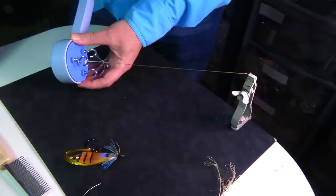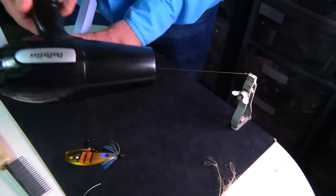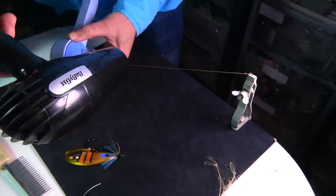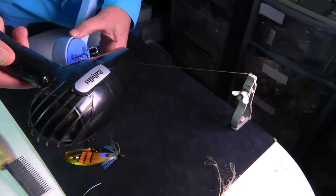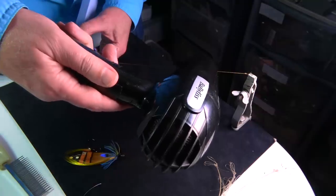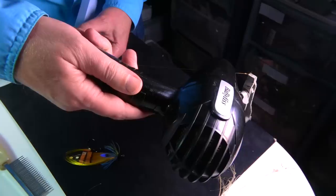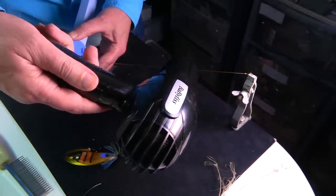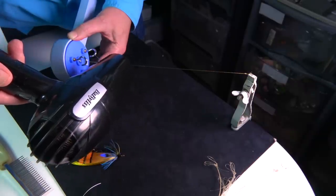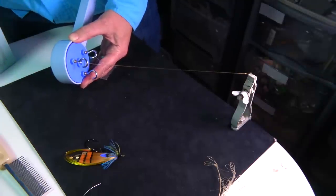Now you need to heat the nylon up so it sticks. If you don't do that it'll slightly unravel. So I've got a hairdryer — basically what I'm going to do is heat it all the way up and down. It doesn't take long, and it binds in the wax as well.